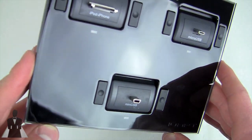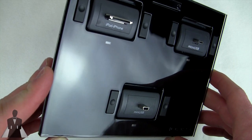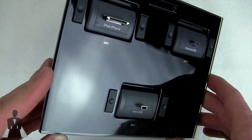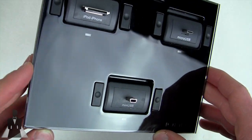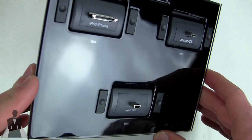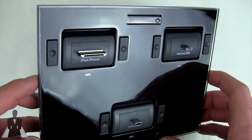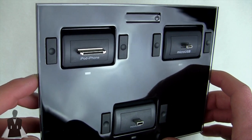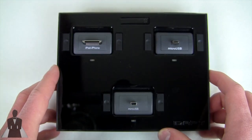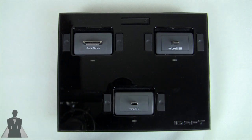The iDapt i4 comes in beautiful piano black. One downside — and it's a major one — is that because it's so glossy, you're going to get tons of fingerprints and dust on it within a couple of weeks, so you'll need to clean it regularly. I'm going to plug this into the wall and do a couple of test runs so you can see how it works, then we'll wrap up the review.